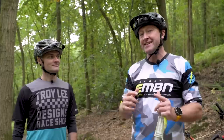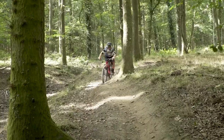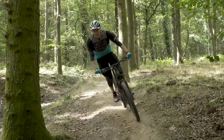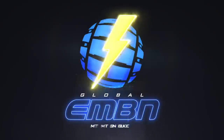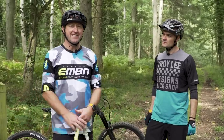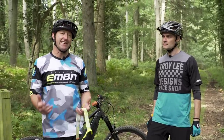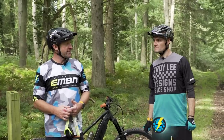Line choice, speed, and technique. How do you get the most out of your mountain bike ride by using repeated runs? Today we're going to look at just that.